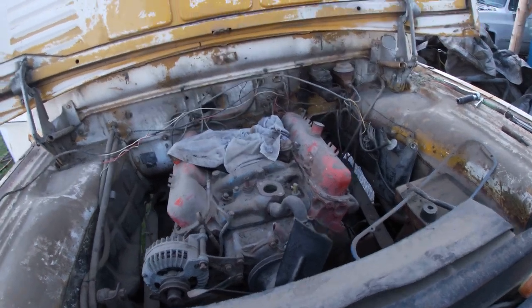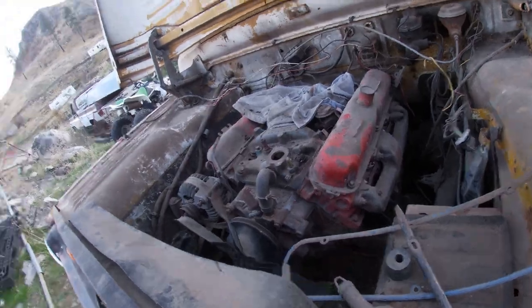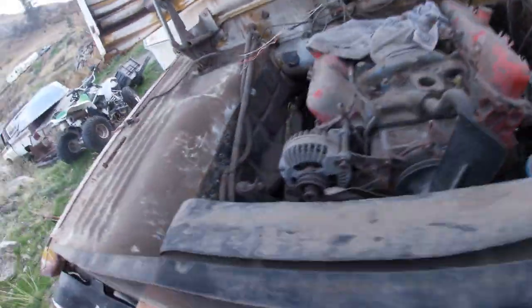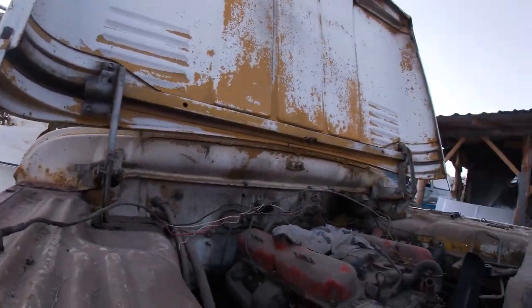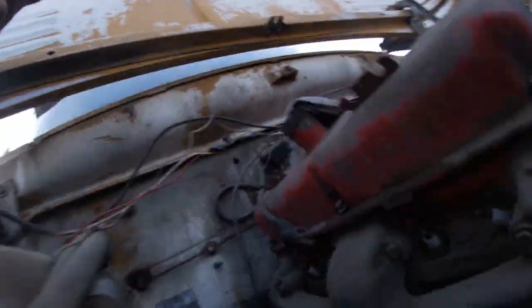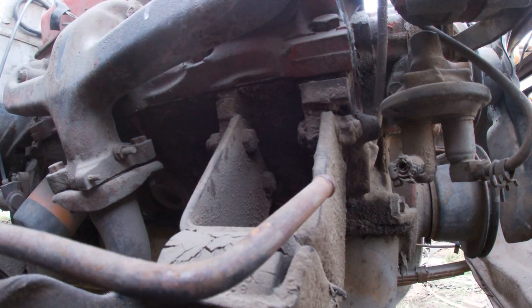I'm so excited to work on this truck, guys, you have no idea. I forgot to start filming — damn. I've had this truck for a long time and I'm pretty excited to start the build. I've had a lot of different plans over the years. My family out there in Oregon, they'll know the truck.